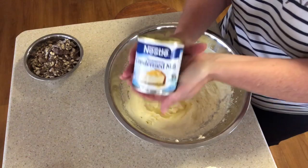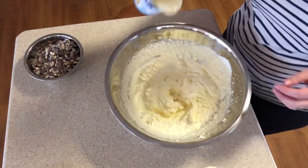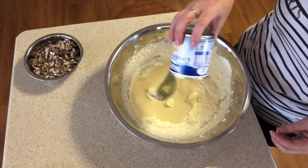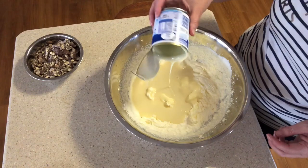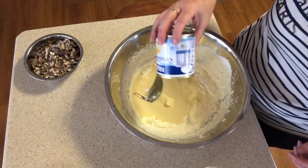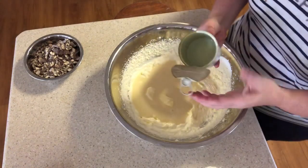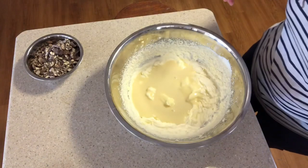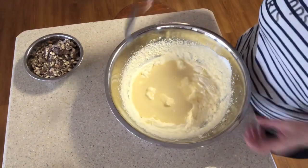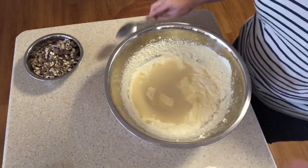Now we add the sweetened condensed milk — one tin. This is one of Adam's favourite things. The first time I made this, a friend shared it on Facebook, about eight or nine years ago. I made it and took it up to Adam's place and his family absolutely loved it. My cousin's family love this recipe too because it's so simple. You can mix it or fold it — I'll just give it a quick mix.